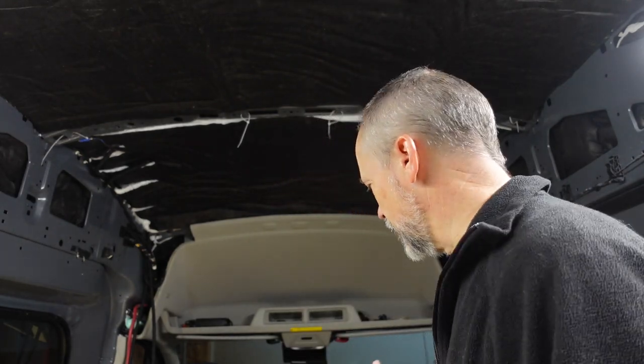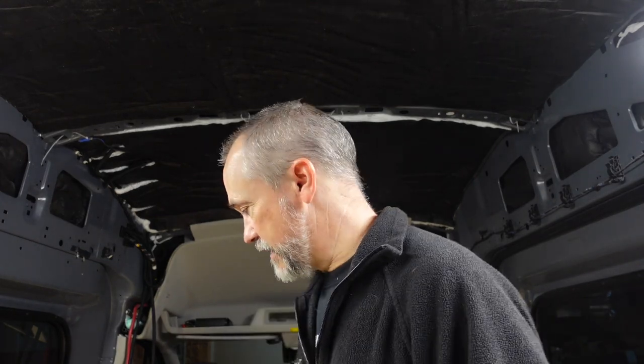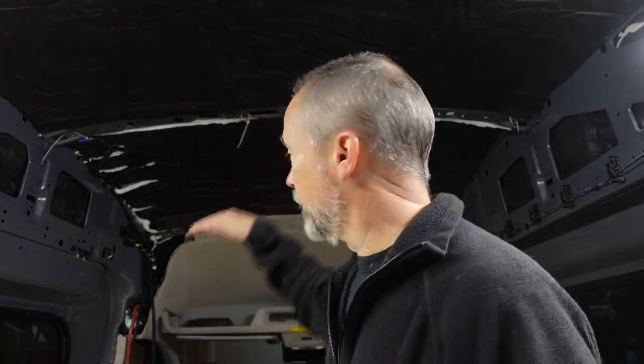Today we're working on the partition. With this design we have the L-couch, and with the L-couch in here you have to climb over to get to the front. We did that because that way we have the batteries and storage, and also the bed will lift down over top of that. We like the partition because it gives us extra privacy, more security, and also privacy for the heat and air conditioning.